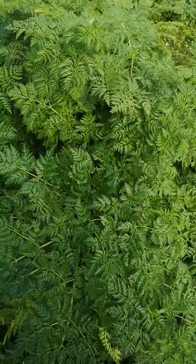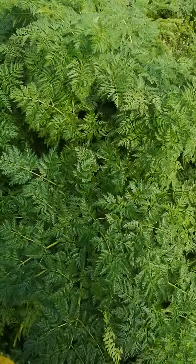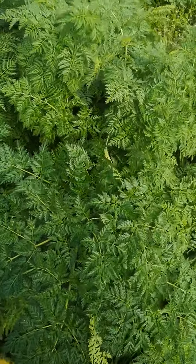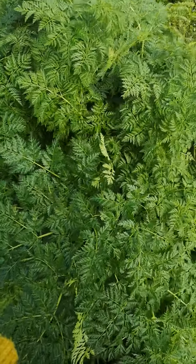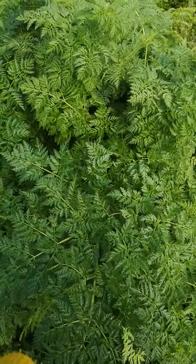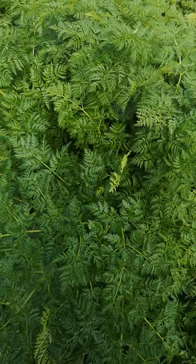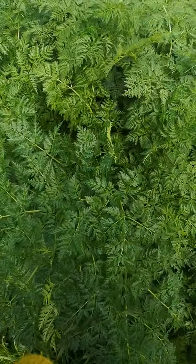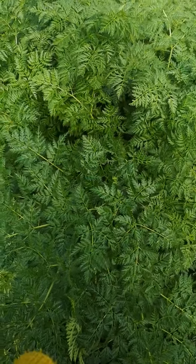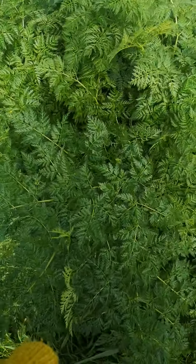This is something I've been wanting to show you for a really long time. It doesn't grow near me, so I've had to do a little expedition to show you it. It's another member of the Apiaceae family and this one's called Conium maculatum, and it's one of our most poisonous plants in the UK. Its common name is hemlock, which people have probably heard of.